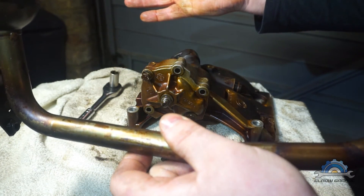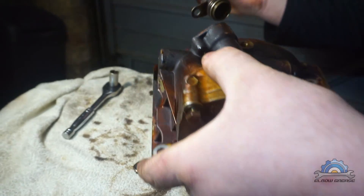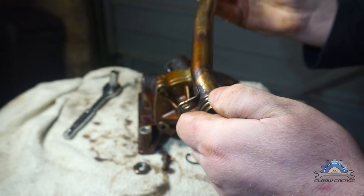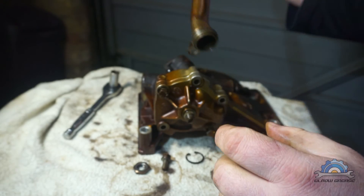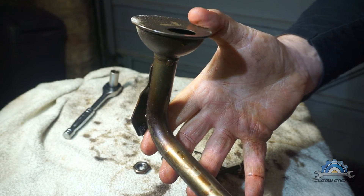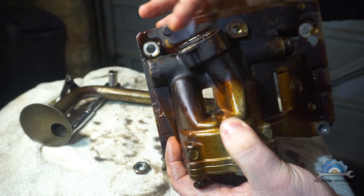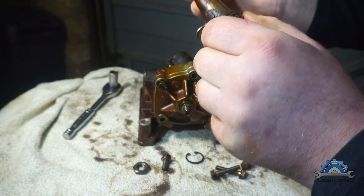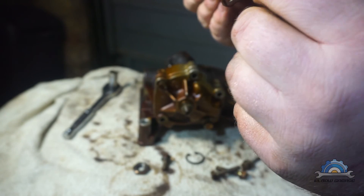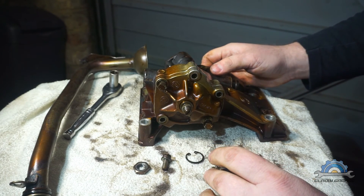The oil pump pumps oil to the main engine components. At the back there's one important part which is this o-ring. If that o-ring fails, oil won't be sucked in - instead only air will be sucked through the crushed or damaged o-ring. I didn't find any evidence of an issue with that part on mine, so thank you BMW for that.